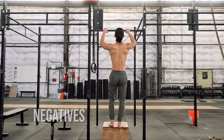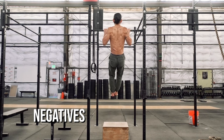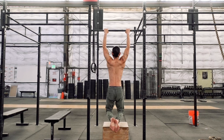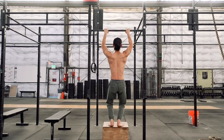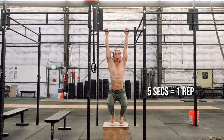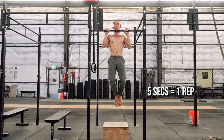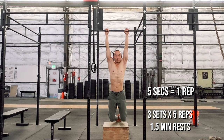Another scaling tool for the pull-up is doing negatives. Find either a low bar or a higher bar with something to stand on. Set your pull-up grip, jump up to the end position and hold for a few seconds. Slowly lower yourself down until you've reached a full hang — the entire movement should take at least five seconds to complete. Set your feet again and repeat. Work your way up to three sets of five repetitions with one-and-a-half-minute rests.